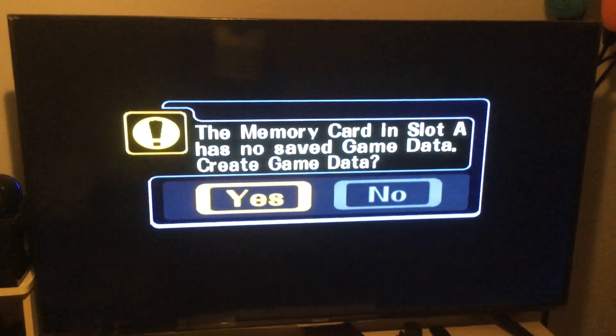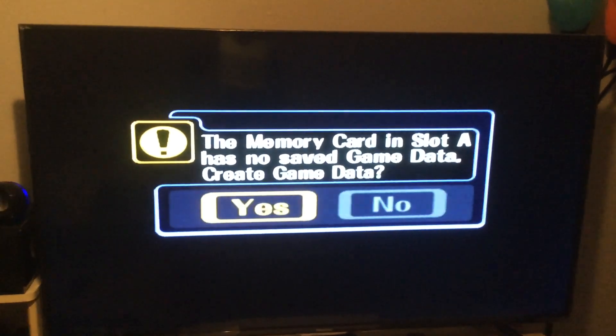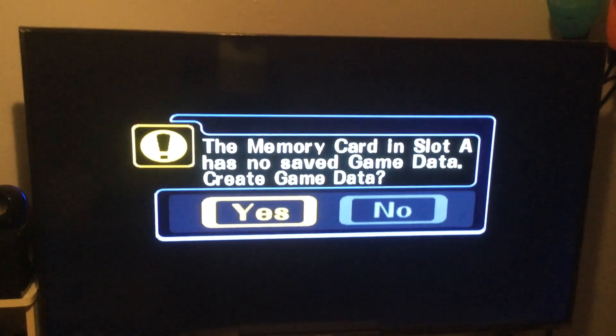As you can see, we got the game nice and loaded. And as usual, you can use a classic remote control with all the GameCube games.